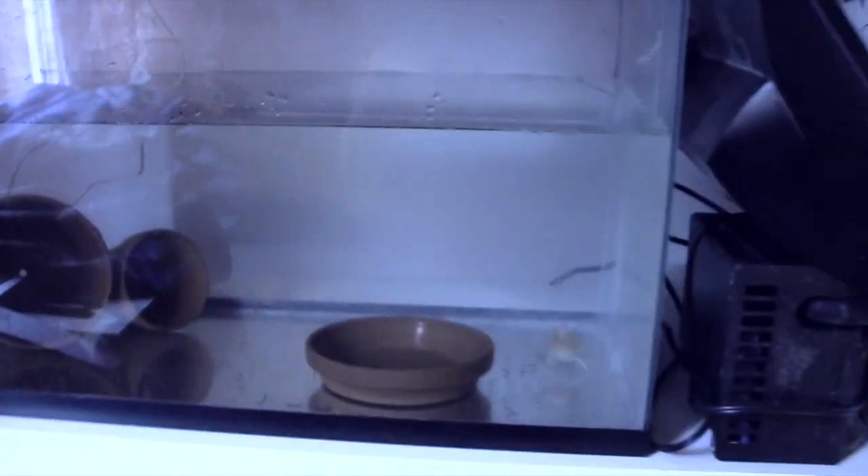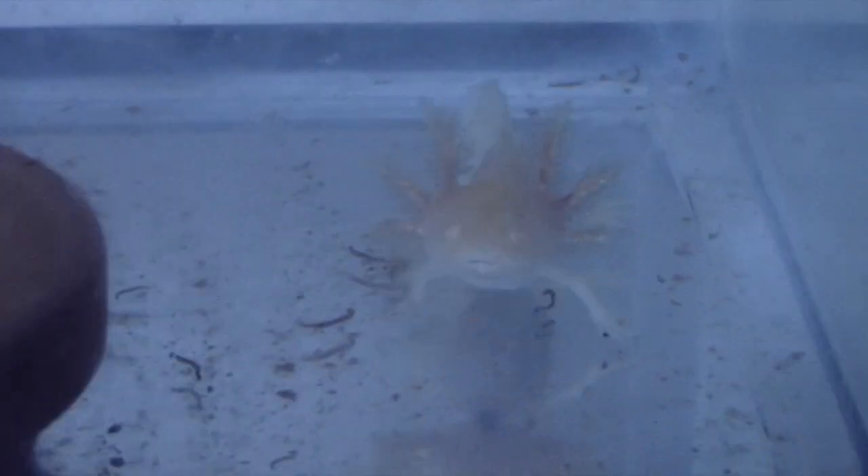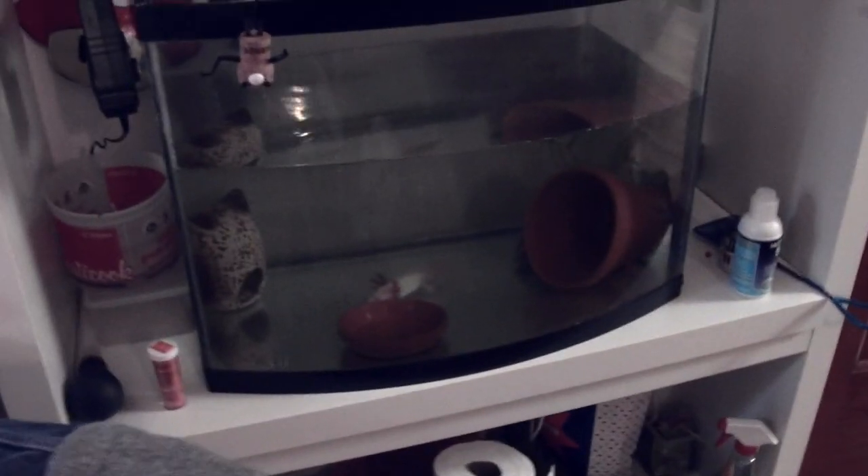I also have another axolotl over here that you guys don't know about. Her name is Luma. Sorry about the tank being really dirty — I don't know if you can see her that well, but yeah, you can see her over there. I'm cleaning it today. So yeah, that's Luma's tank. And that's Kimchi's tank — oh, there he is! He got huge.